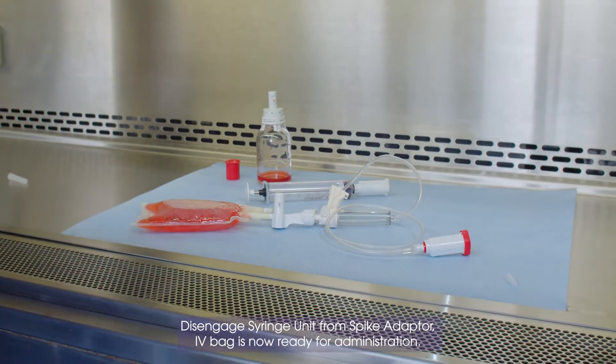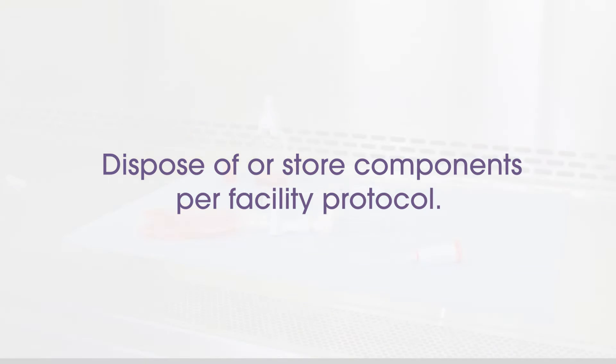IV bag is now ready for administration. Dispose of or store components per facility protocol.